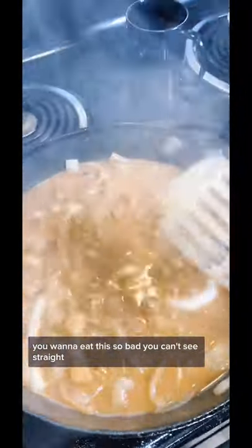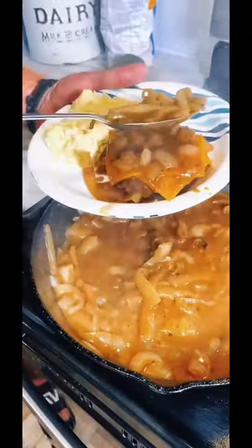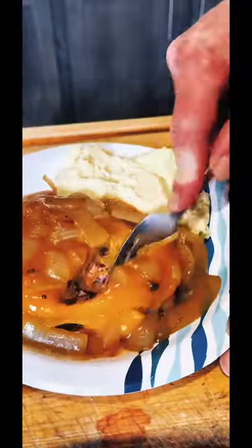And we've got it. See, there's the texture right there — that's what you want, man. I know you guys are hungry out there, man. You want to eat this so bad you can't see straight. So we might as well get us a hamburger steak patty, got that cheese on top, put that gravy on top of it. It's time to just take a taste.